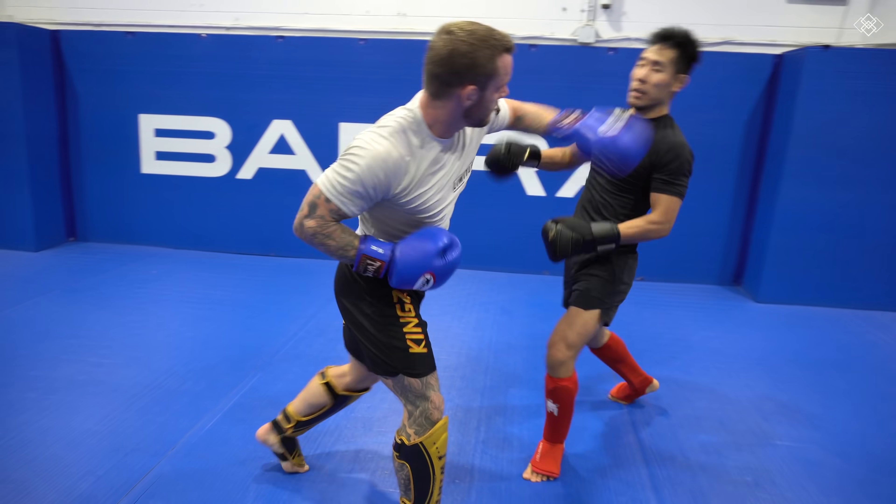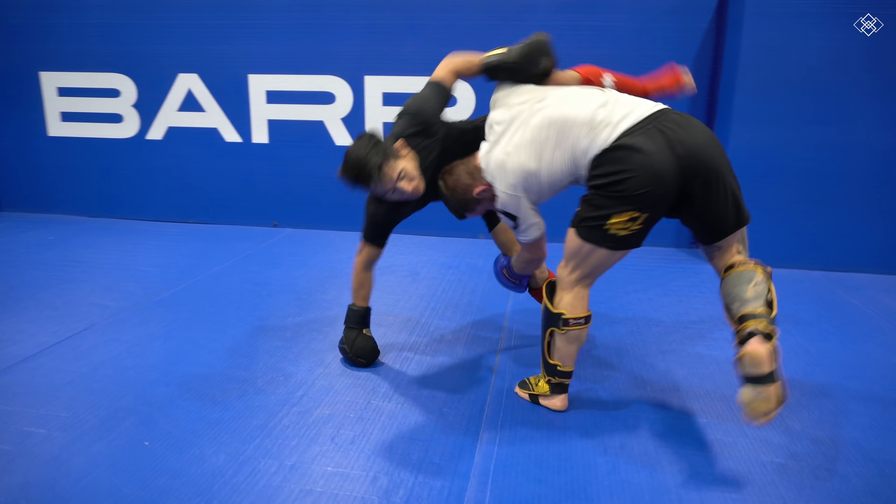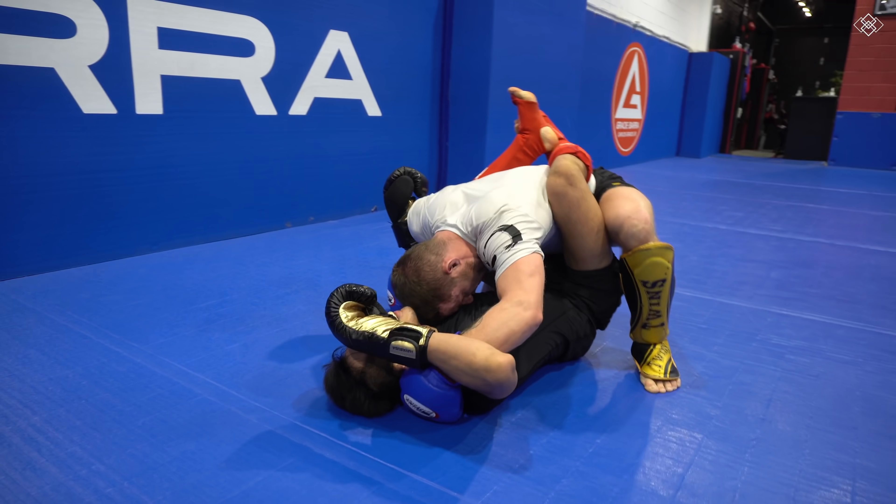Jordan gets me into a striking exchange again and times the takedown. We're both super gassed at this point and I'm like forget it, just take me down.